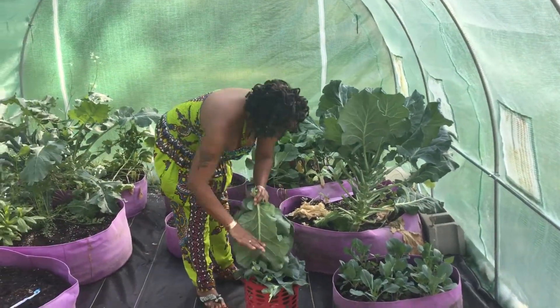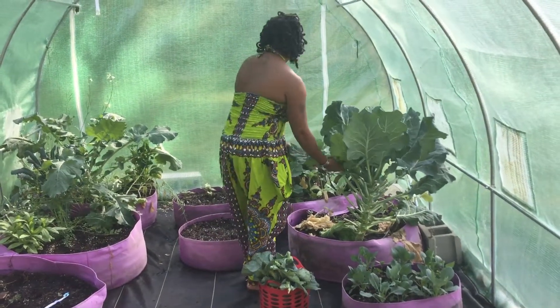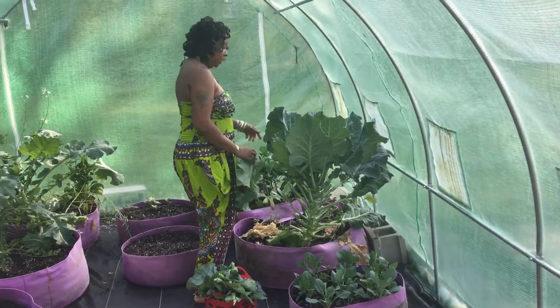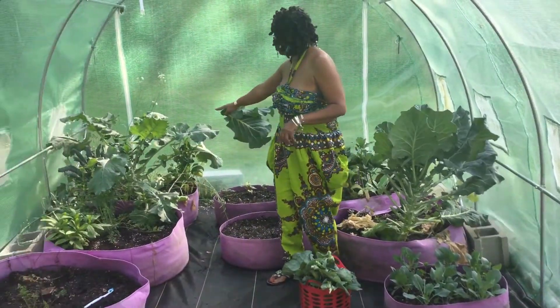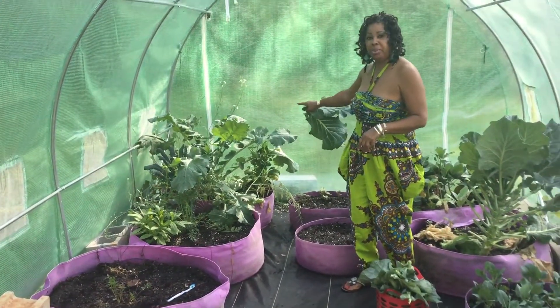Okay, a few more leaves. I hate to just clean the whole thing up, but I'm going to get some of these over here too, because these are starting to bloom a lot too. And these over here to my right, these are collards too, but I forgot what brand. They may be yates.